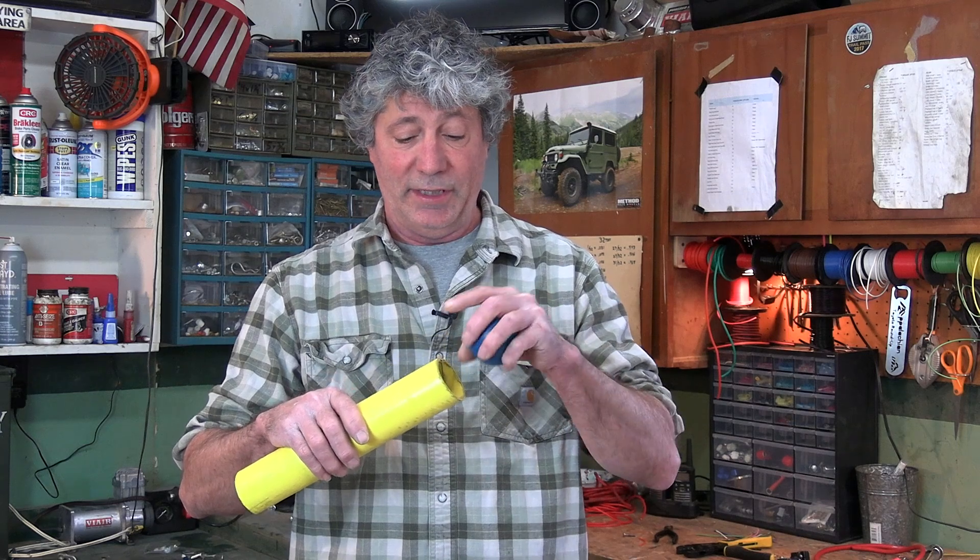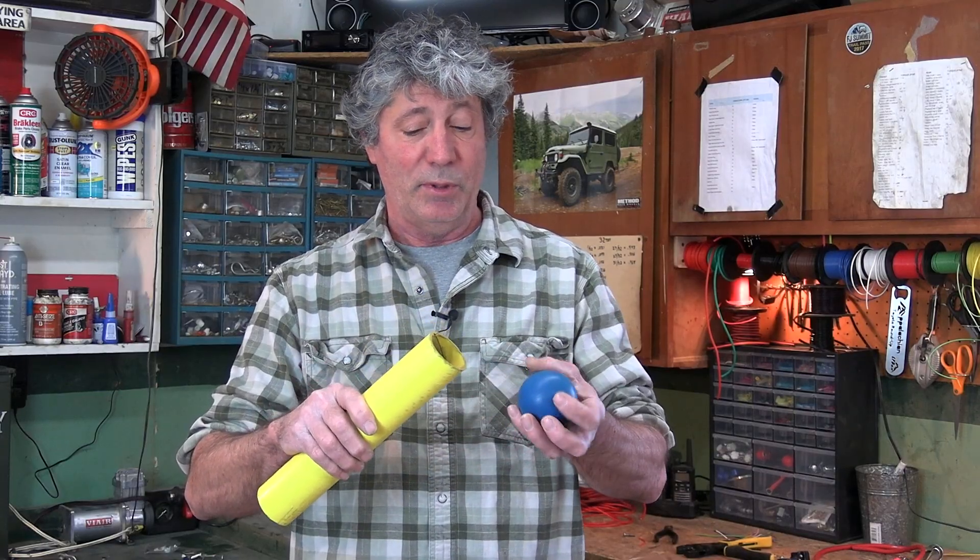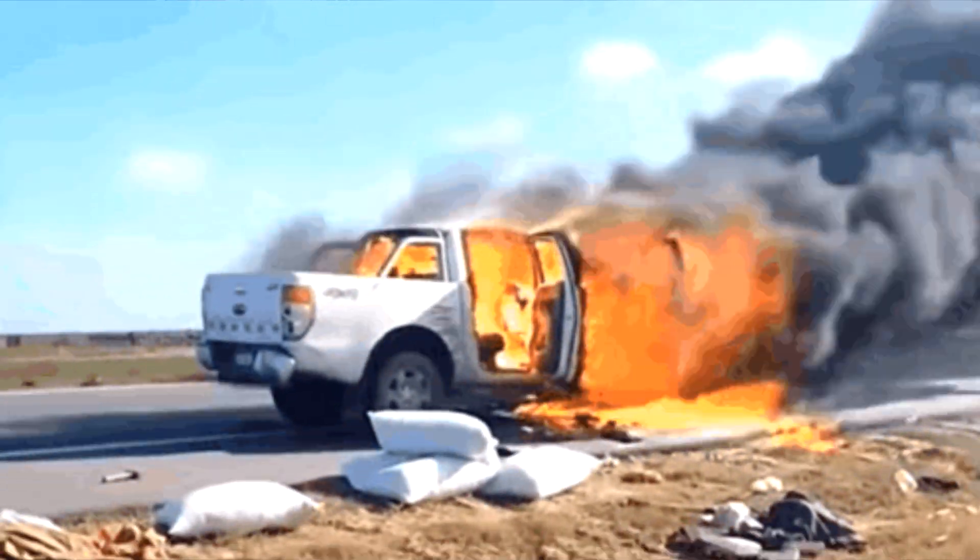That heat is going to catch this plastic coating, and anything else around it, on fire. Many, many vehicles have burnt to the ground by pushing too many amps through too small of a wire.